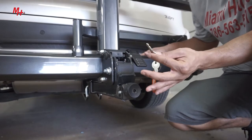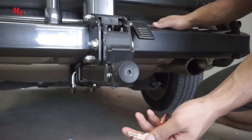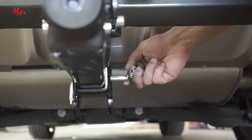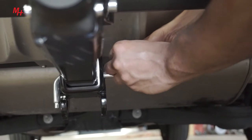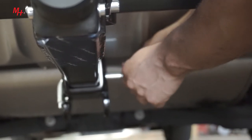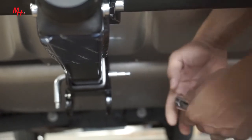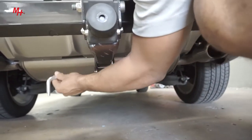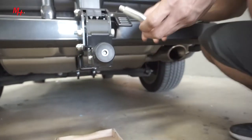To remove the lock, you're going to go ahead and insert the provided key into the lock by removing the dust cover. Insert the key, twist counter clockwise. It'll come out and now the lock pin will also be removed.